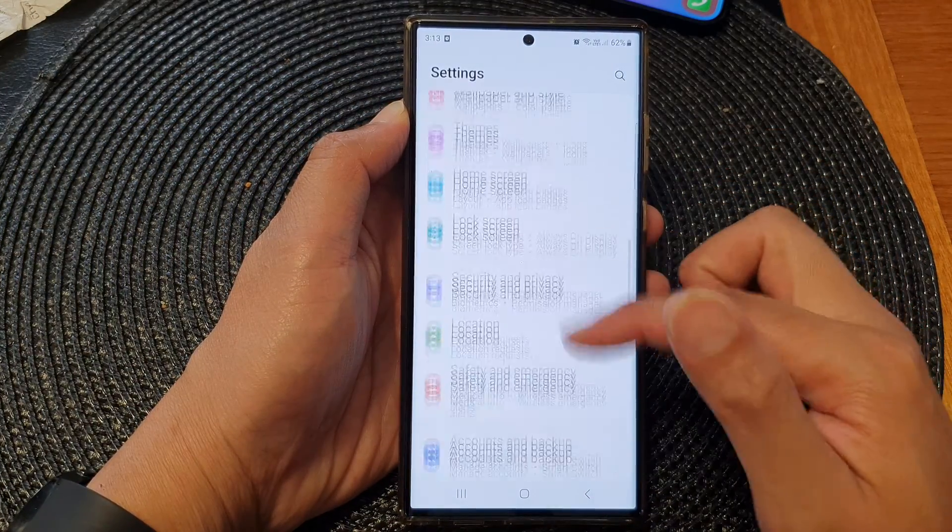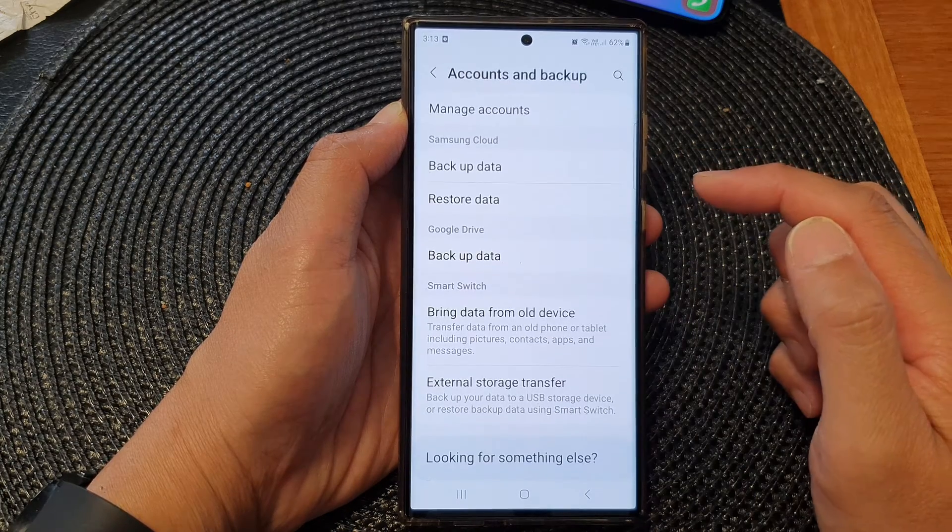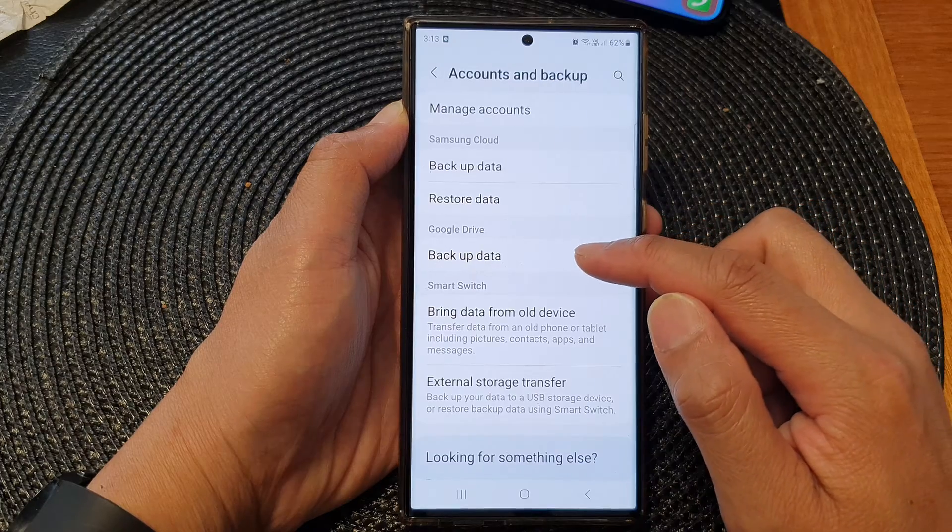Now in the settings page, scroll down and then tap on accounts and backup. Next, tap on backup data.